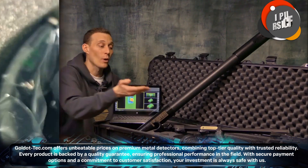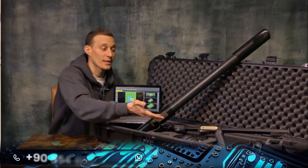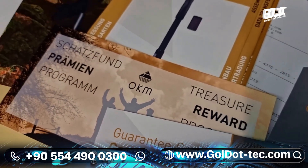Additionally, wireless headphones, chargers, and travel adapters are included. All the information you need to operate your system comes with a quick start guide, a guarantee card, the device passport, and all brochures.